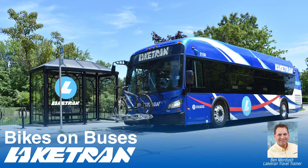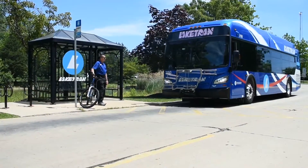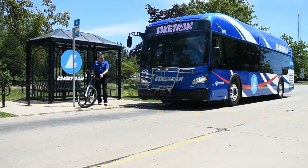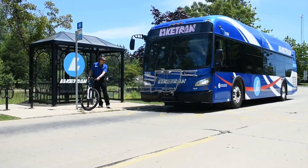Hello everyone, Ben the Travel Trainer here. I would like to introduce you to Lake Tran's new 2021 Local Route Bus. This bus comes with a slightly different bike rack, so let me demonstrate how it works. Always have your bike ready to board before the bus arrives. Remove any loose items like water bottles, pumps, or locks.